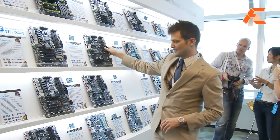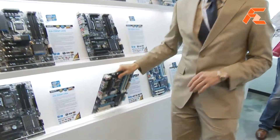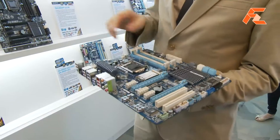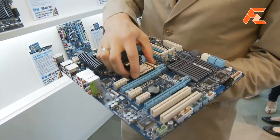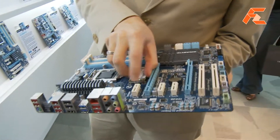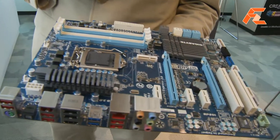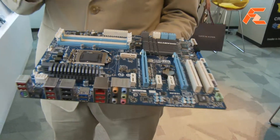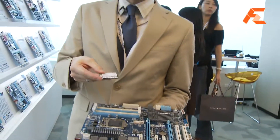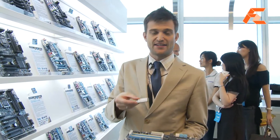We've got a full range of Z68 motherboards. One of the unique things that Gigabyte's doing on our Z68 motherboards is we also have this little guy right here — this is an mSATA, micro SSD slot. We have several motherboards that have this slot, and what it does is enable users to use mSATA. So this is like an SSD right here.